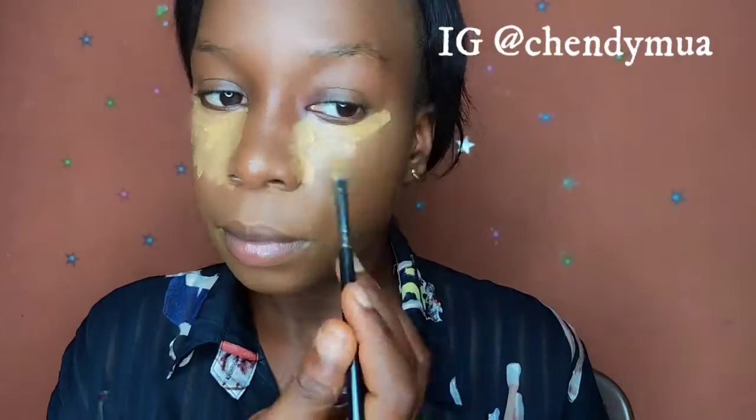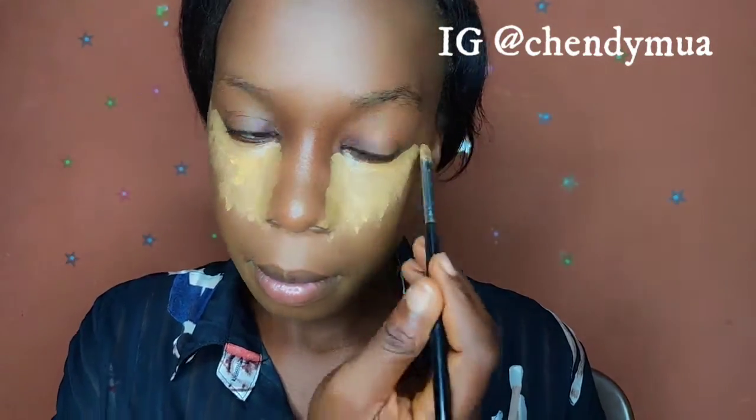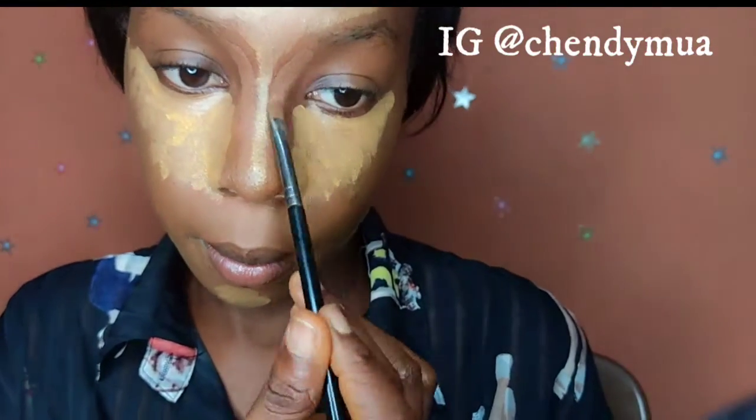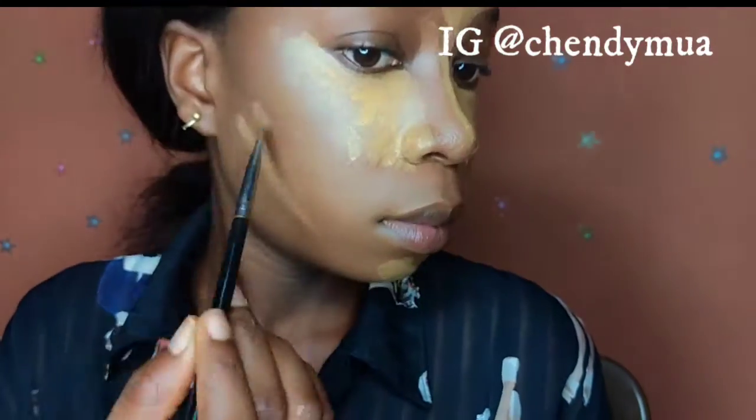I'm applying the concealer on my nose, cheeks, forehead, jaw, and chin. Remember, doing face-first makeup is just the normal routine for me — you work on the face before the eyes. I'm contouring with a darker shade from the same concealer palette.